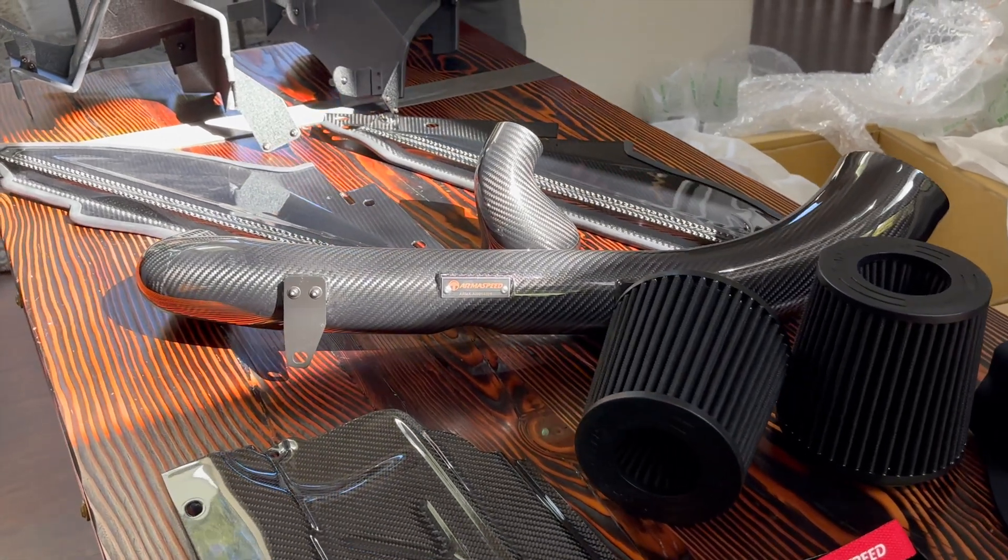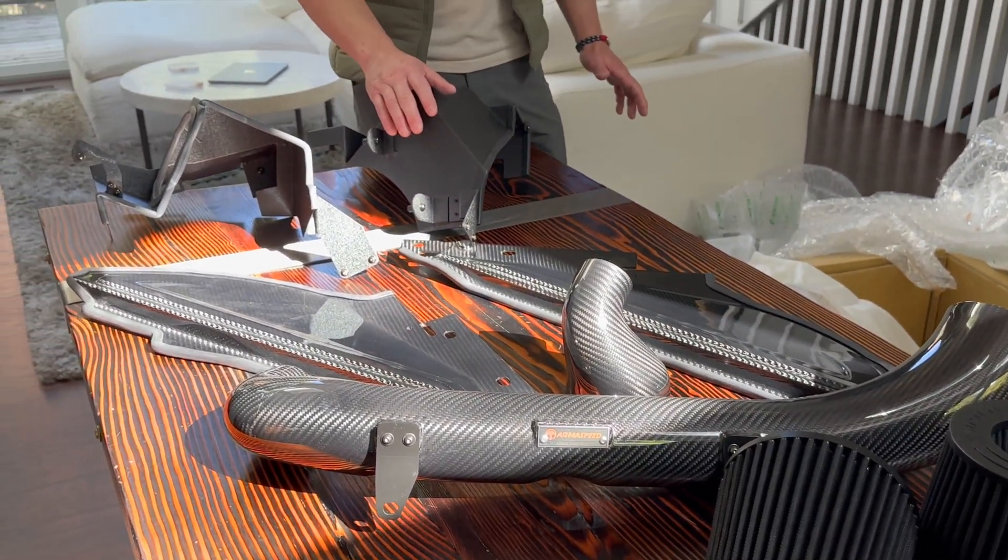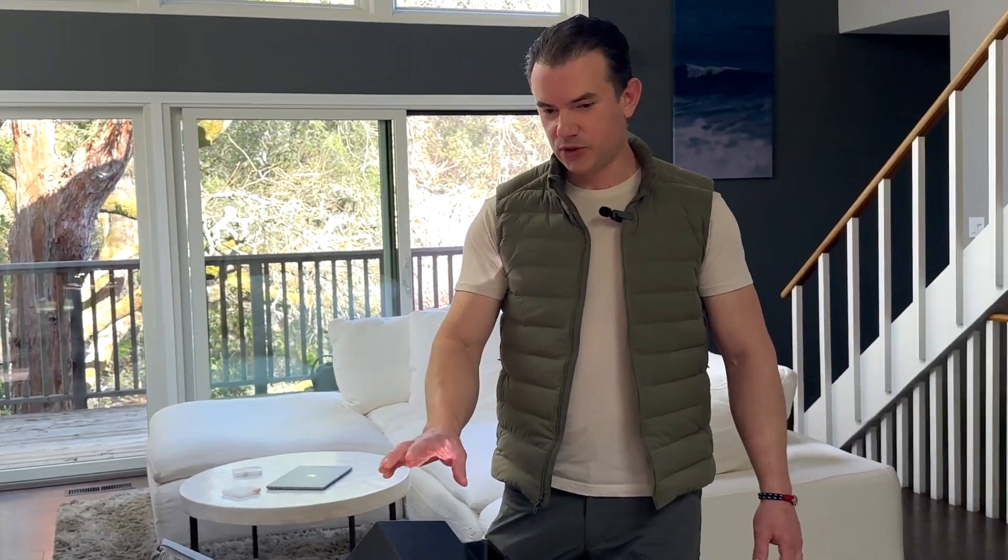Behold, this is the Armaspeed carbon fiber cold air intake, which I'm so stoked to finally do an install and review video of.